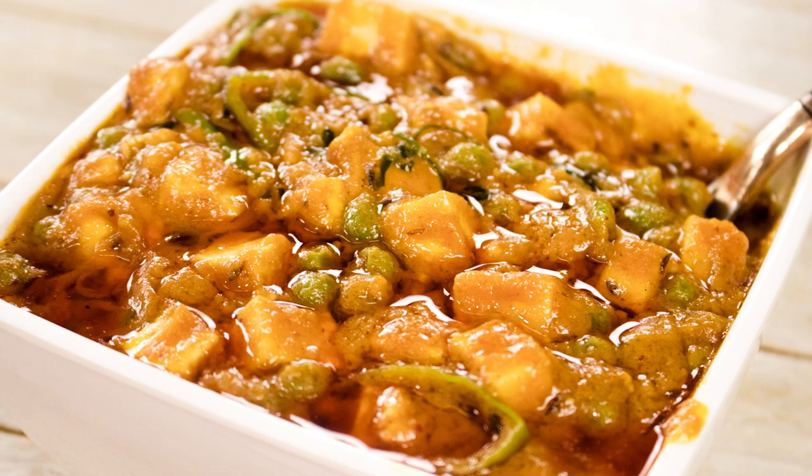Hey foodies, welcome to Cooking Shooking. How are you guys doing? I had already posted a home-style Matar Paneer recipe. Today I am going to show you how to make Dhaba-style Matar Paneer — very easy, delicious, and flavorful as well. Let's get cooking.